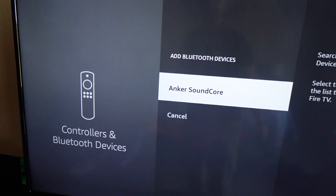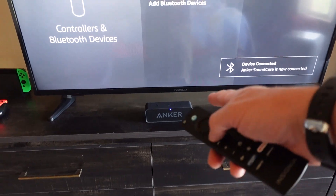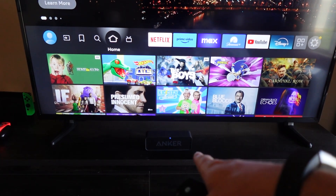It'll find all of the ones that are available. You go ahead and hit OK, and it will connect. And then it's going to play everything that you watch or listen to from that speaker.